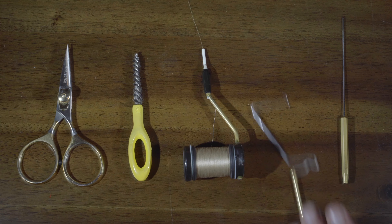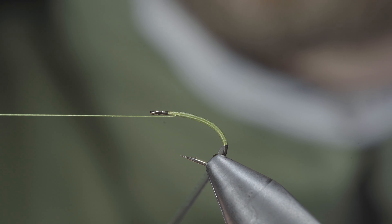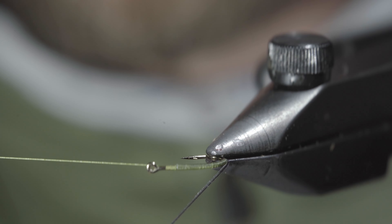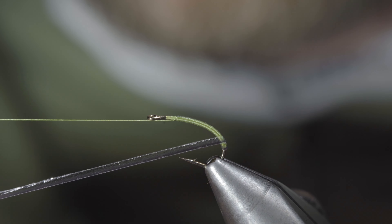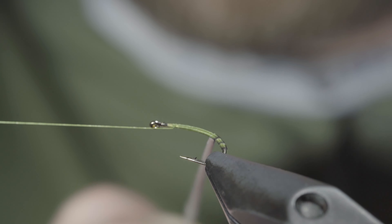Once we almost reach the hook eye, we'll whip finish, set our thread to the side, and grab our synthetic quill. If you have a rotary vise, you can use it to help spin up the quill — however, it's not necessary. As we wrap up the quill, we'll make sure it's evenly spaced, just slightly overlapping the previous wrap, allowing the underbody to show through.